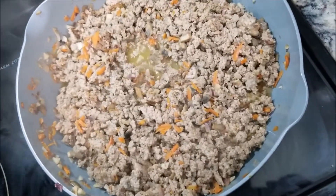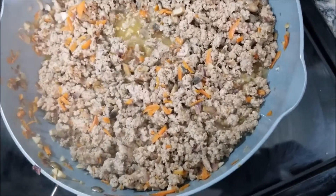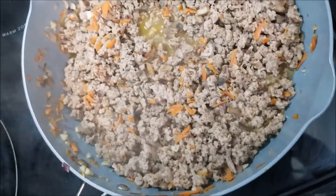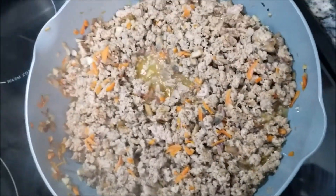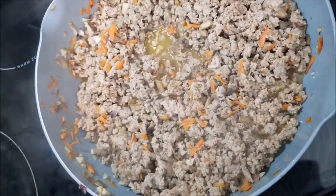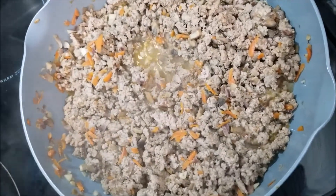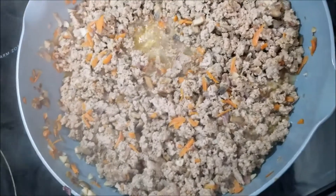That turkey did not take long to cook at all — that is why I sautéed those veggies first so they could at least have a chance to soften, because the turkey just took about five minutes, a little bit less than that honestly. So if you see that liquid at the bottom of the pan, I am going to go ahead and drain that out before I add the rest of our ingredients, which is going to comprise our sauce, just so we have a nice sauce that's not watery.